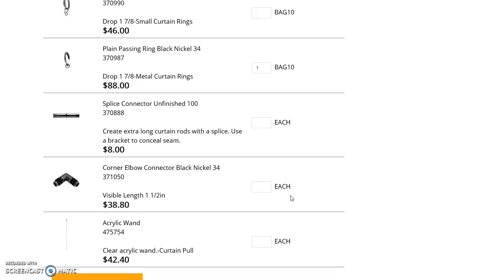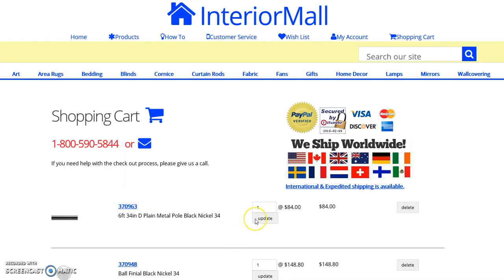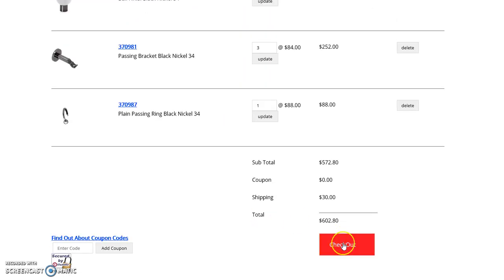There are other products in this collection such as the elbow bracket, the splice connector, the acrylic wand, and different rings and brackets if you so need those. You'll add those selections to your cart and then you'll check out from this page.